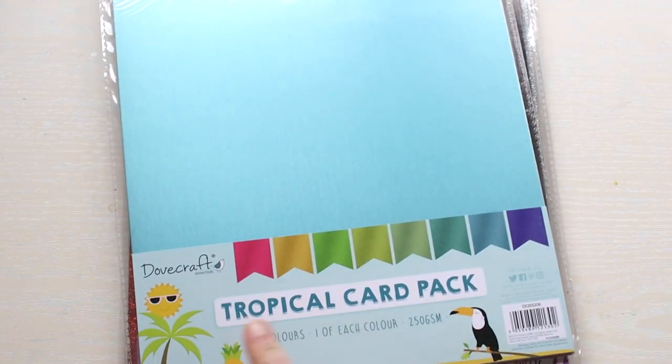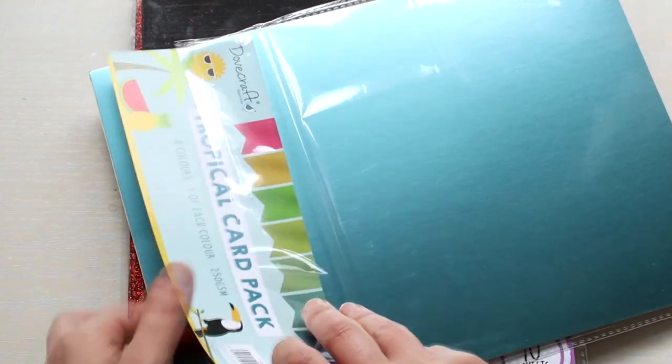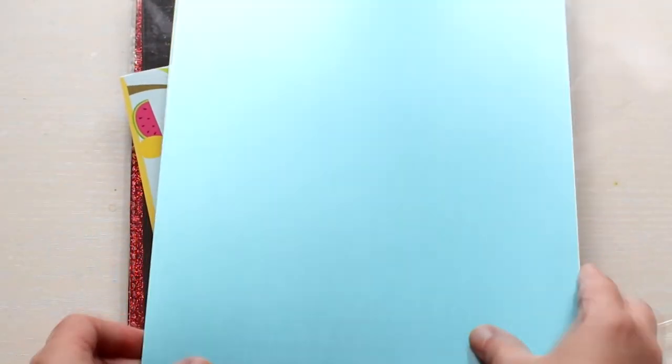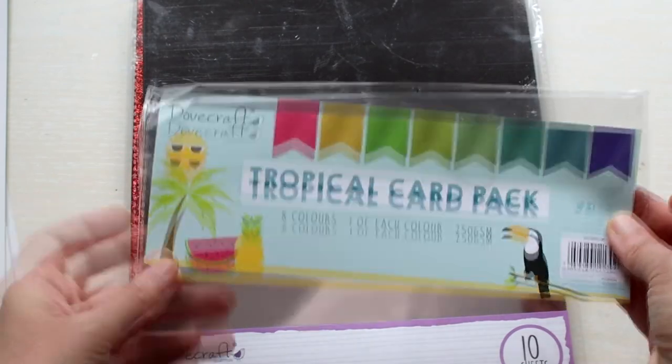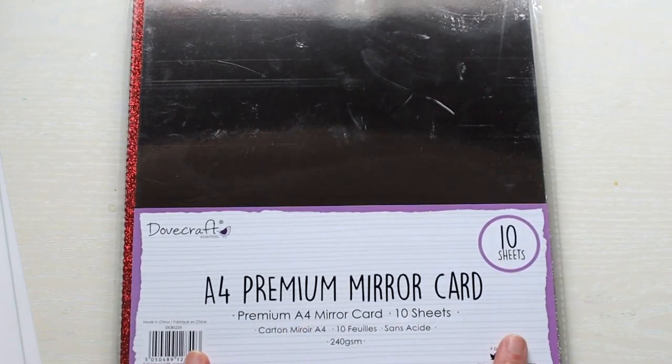Next is the card packs. I got the Dovecraft tropical card pack and I'm going to show you how pretty these are. This is practically a mirror card but more matte, and they're just gorgeous — look at those colors. So that was the tropical card pack from Dovecraft. I also got a pack of premium mirror cards.